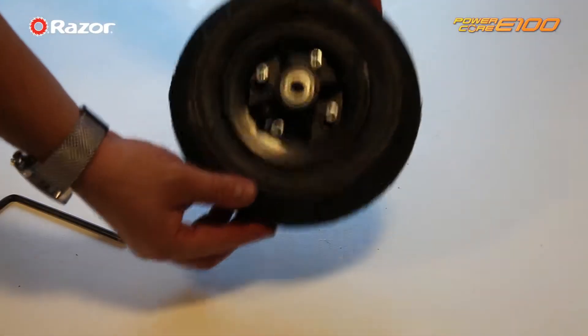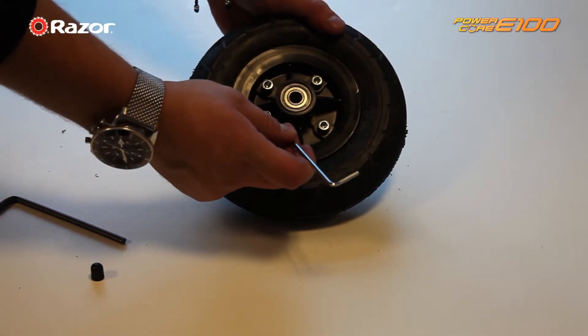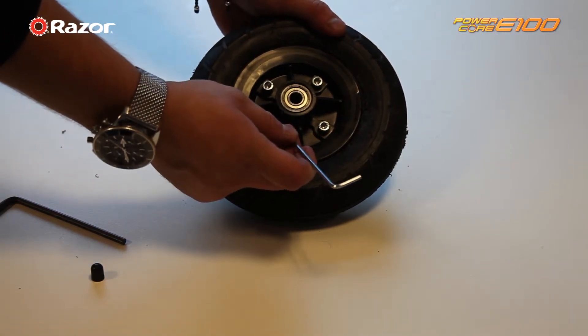If you need to replace the inner tube please follow these instructions, otherwise please skip to further in the video. First, deflate all of the air out of the wheel as shown.